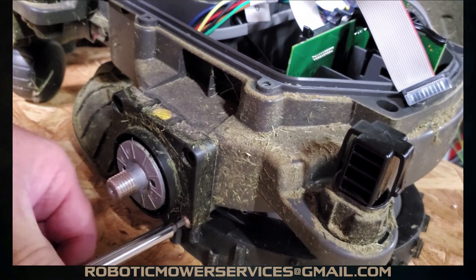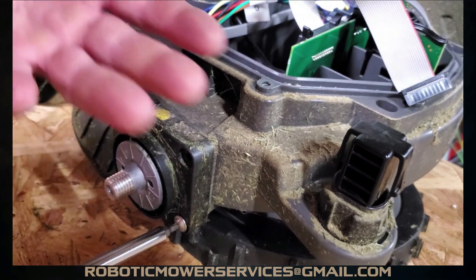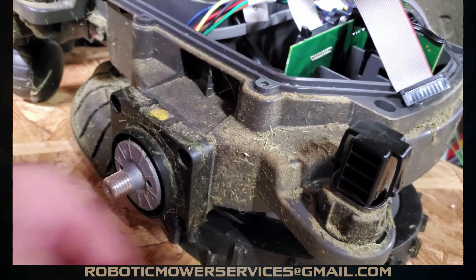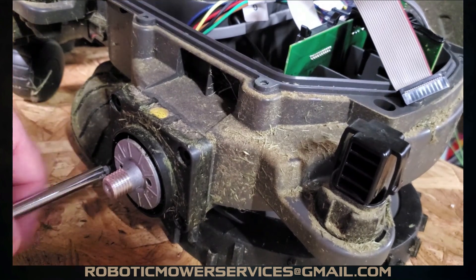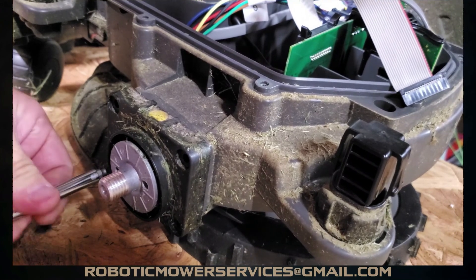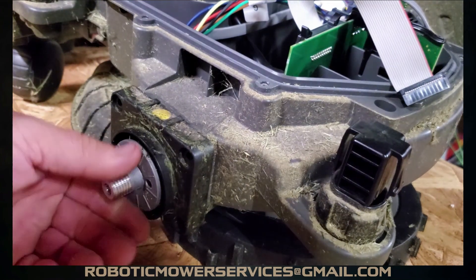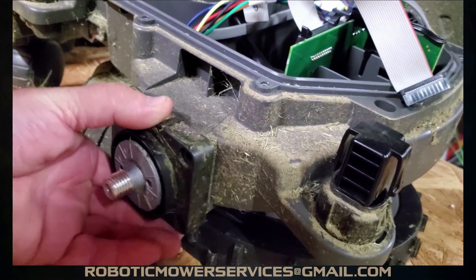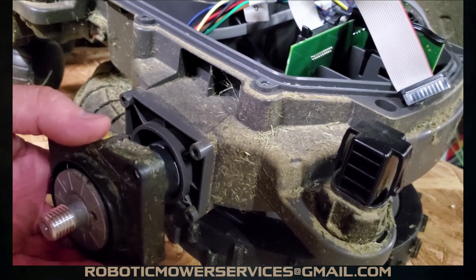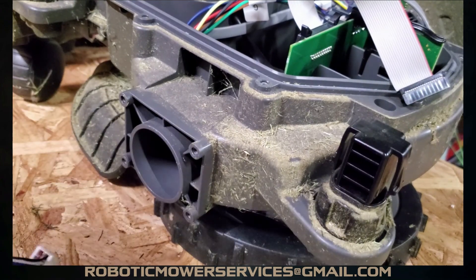You want to do this by hand because these are metal screws going into a plastic housing. Strip them out and you'll have to replace the whole chassis — pulling everything out and moving it to a new one — or try to fit a thread insert. On a wheel motor especially, if that housing starts moving or doesn't seal properly, you'll get moisture, dirt, and debris inside the housing.